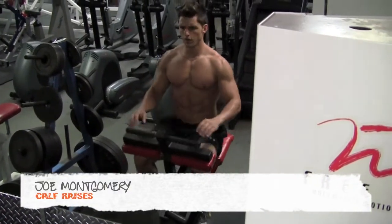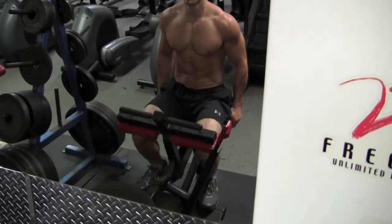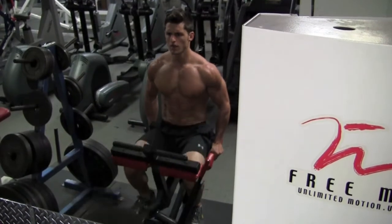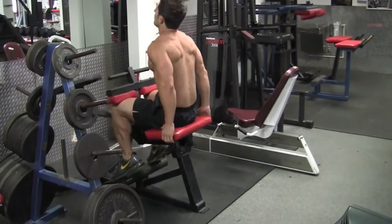Calf raises, 29-59 style. Make sure to go fast enough that you're filling your calves up with blood, while at the same time making sure to maximize your range of motion. You're going to want to come all the way up to your tippy toes and all the way down until your muscles won't stretch any further. When done correctly, you're going to feel a great stretch in your legs as well as a big pump in your calves.